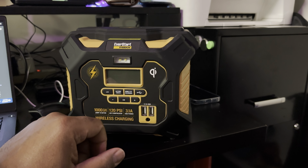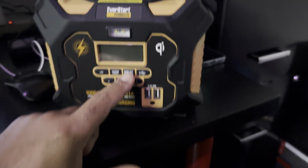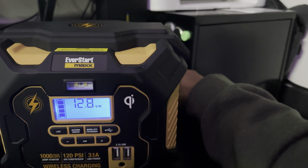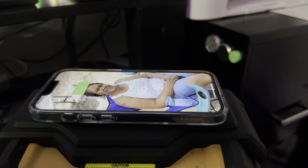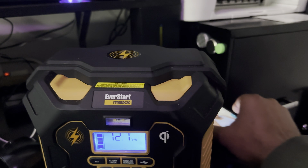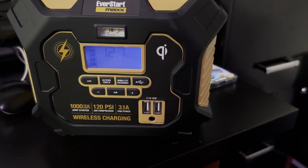For wireless charging, which is right here up at the top — if you want to use it, you hit that button, take your device, place it on there, and that activates the wireless charger. Go ahead and turn that off when done.